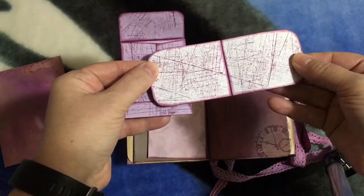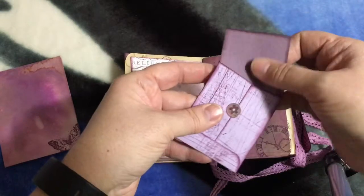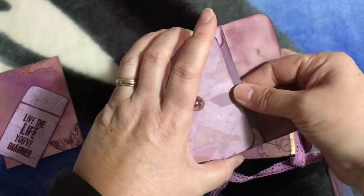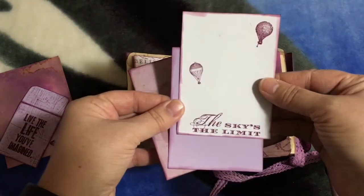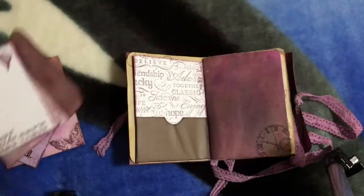Inside I made a little tag stamped on there so she can journal or put pictures. The other one is another little envelope from paper from my stash, and I used a little sticker to hold it closed. Inside I made some little cards from purple cardstock that I had, stamped on it, and distressed it using Tim Holtz Seedless Preserves.